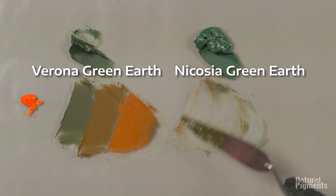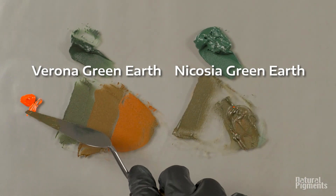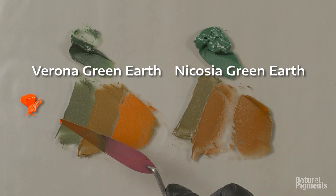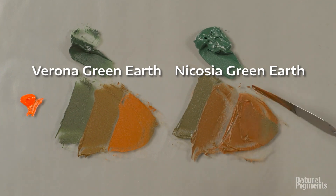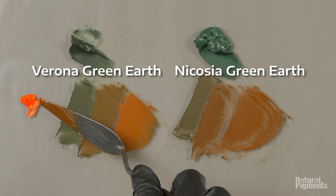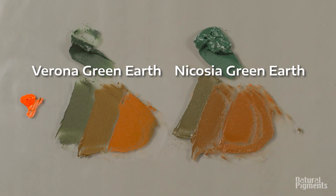That's why the old masters used earth colors. They had brighter, more intense colors available, but they chose primarily to use earth colors in the flesh tones. Here I'm fighting back and forth — it looks like you're trying to match on the left side there, scaling it little by little, and still not quite happy with it.